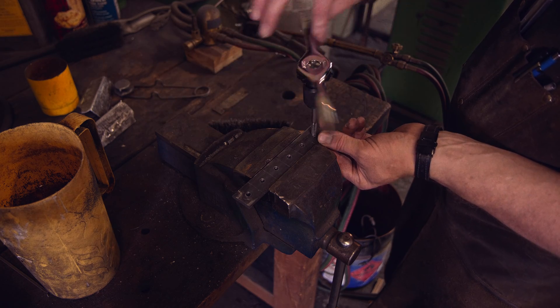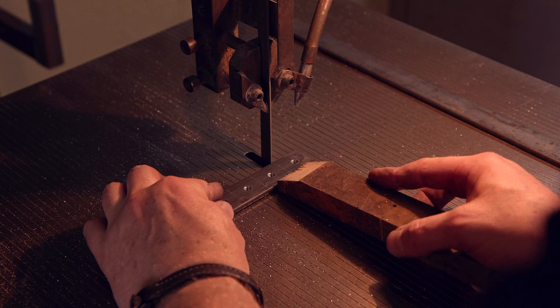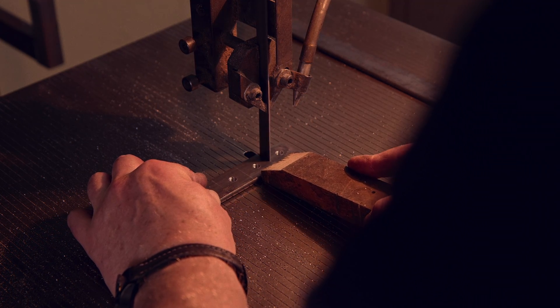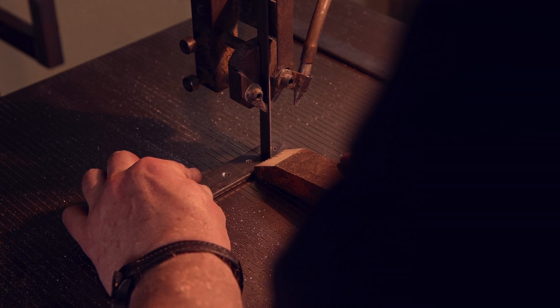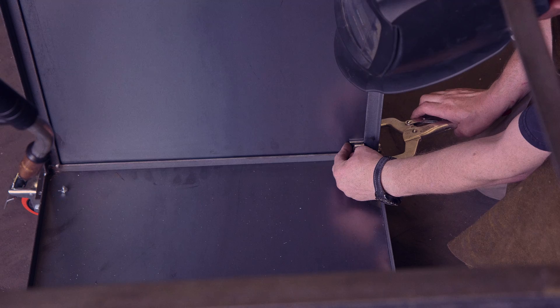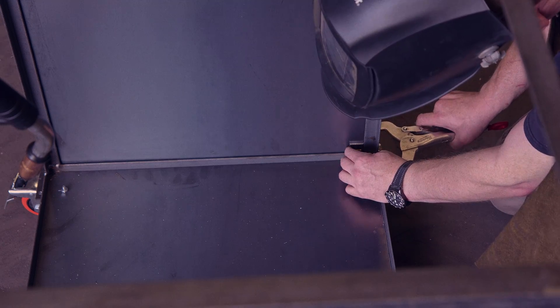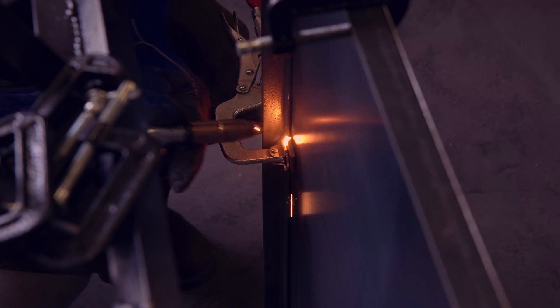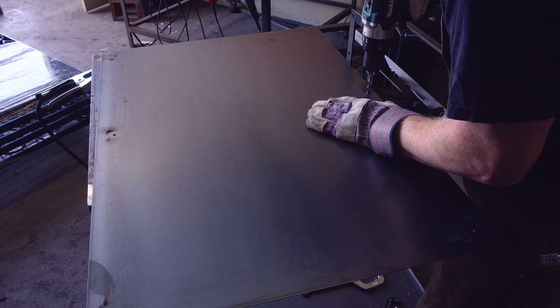To attach the sheet metal to the angle iron frame, I am cutting little steel squares with tapped quarter inch holes to which the sheet metal can be screwed. These get welded to the frame in multiple locations. While it would be much easier to just weld the sheet metal against the frame, I am keeping the option to remove each sheet metal panel in case access is needed at a later point.